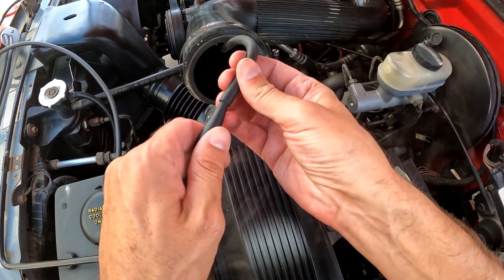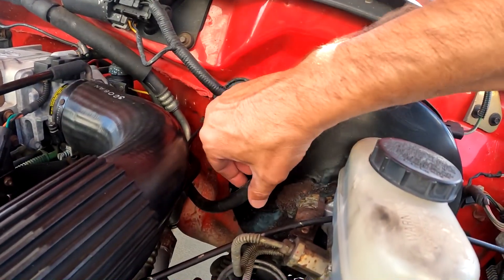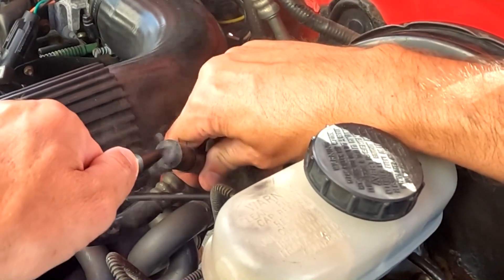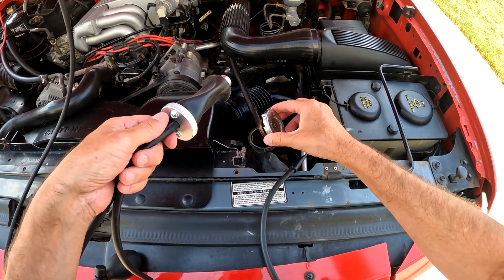Some examples of where you can use it: the air intake on an engine, the brake booster line — where you can see I found a leak in my EGR valve — and the cooling system.